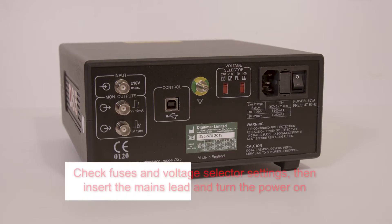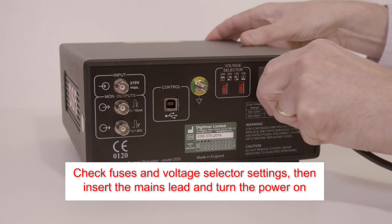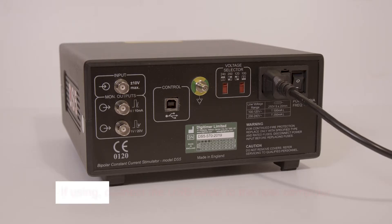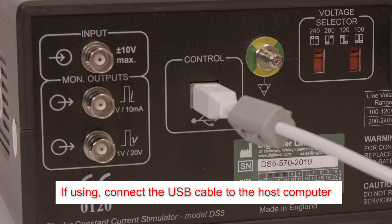Check the mains fuses are appropriately rated and the voltage selector is correctly set for your local mains supply. Insert the mains lead and turn the power on. For USB connection to a host computer, just connect the supplied USB cable between the DS5 and a free USB port on the PC.